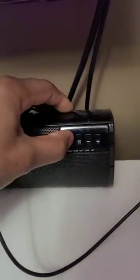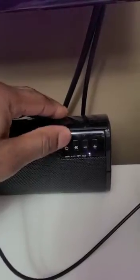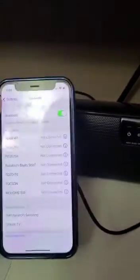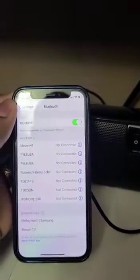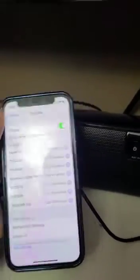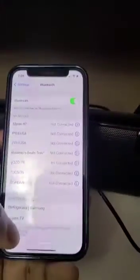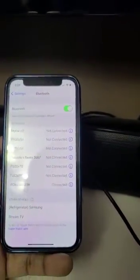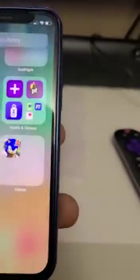So I open it. Okay, it was already on Bluetooth — you can see. I select it and you can see now it's connected.